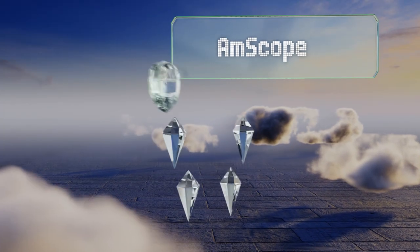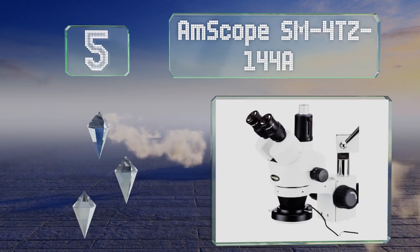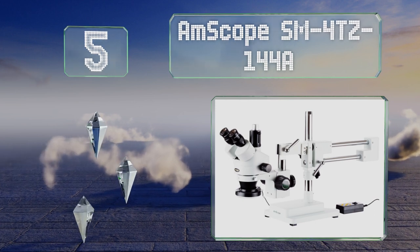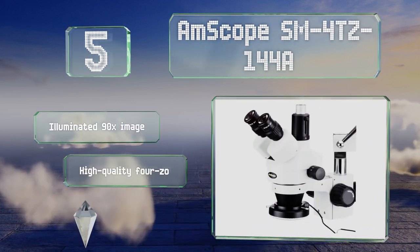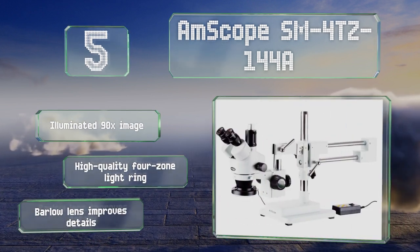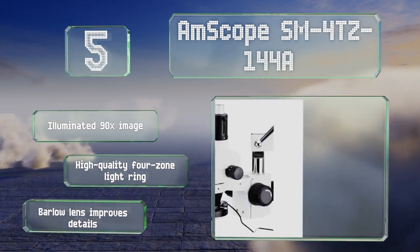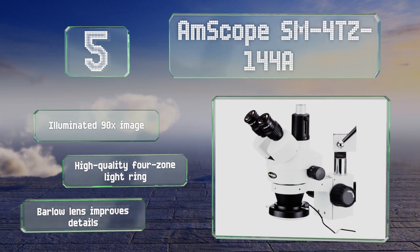Halfway up our list at number 5, the Amscope SM40Z144A is a professional-grade choice that boasts trinocular stereo zoom technology as well as a double-arm boom stand. If you need to study a large sample that requires minimal handling, this is a good choice. It features an illuminated 90x image, a high-quality 4-zone light ring, and a Barlow lens that improves details.